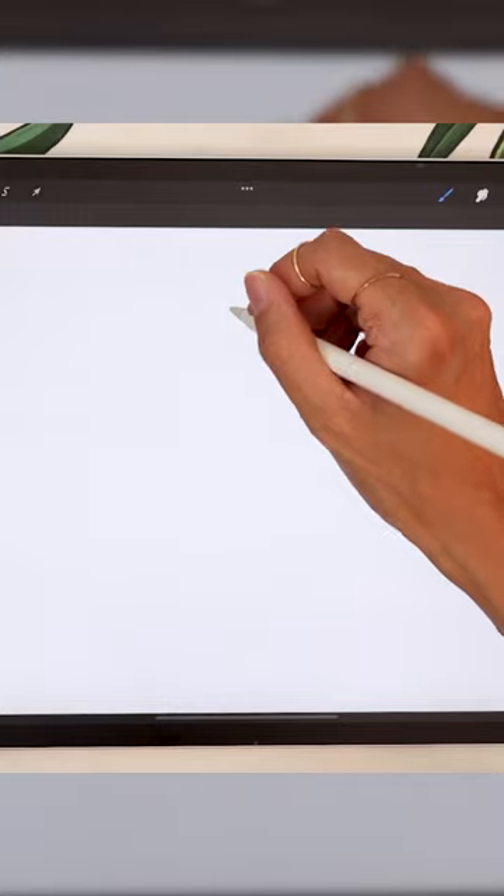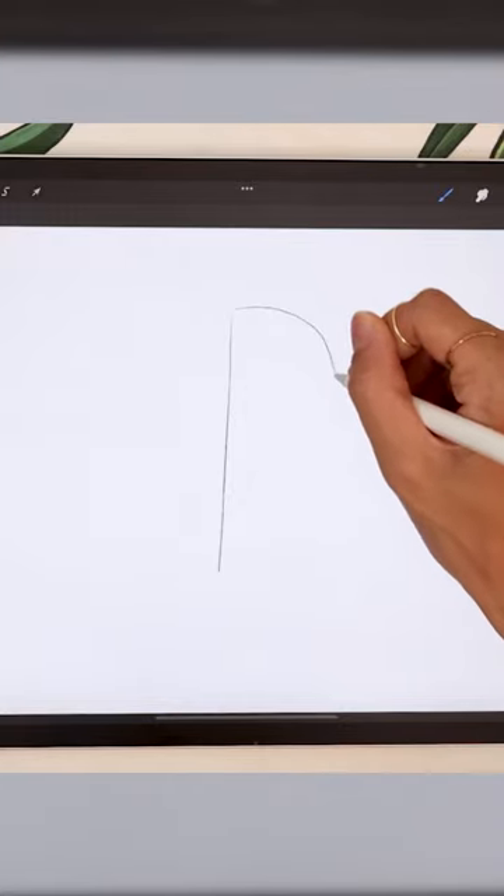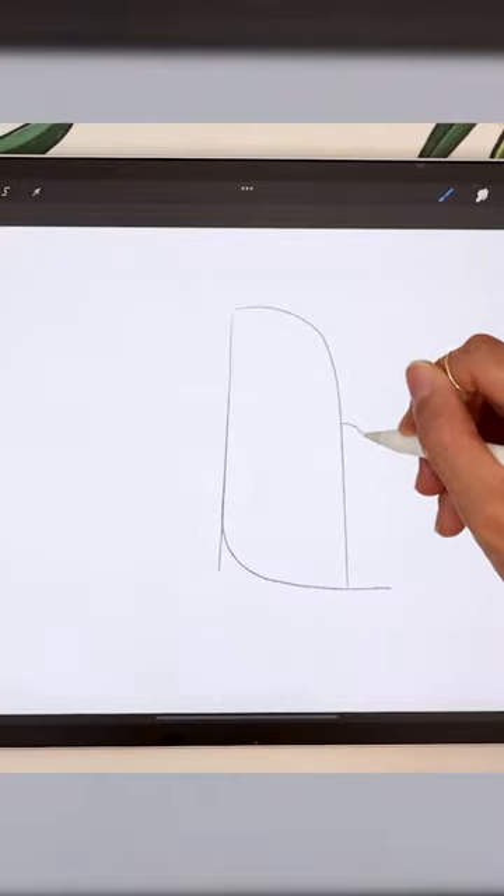How to paint a watercolor toucan. Start with a vertical line and add a curve for the head and back. Sketch the belly and add the wing.